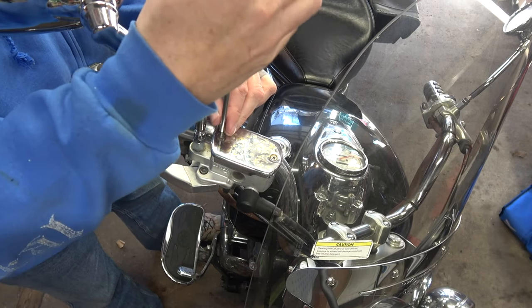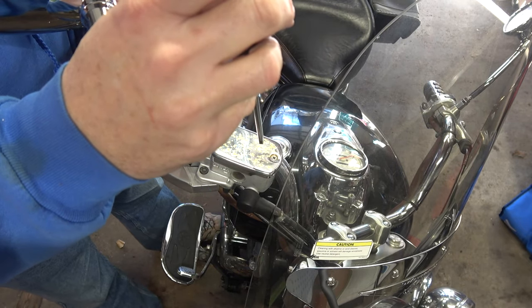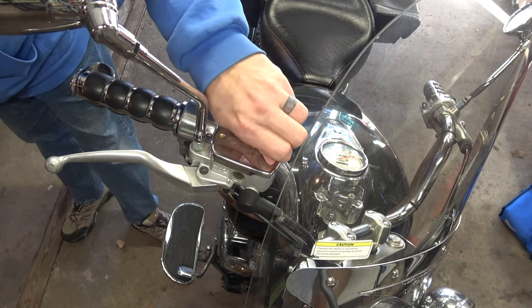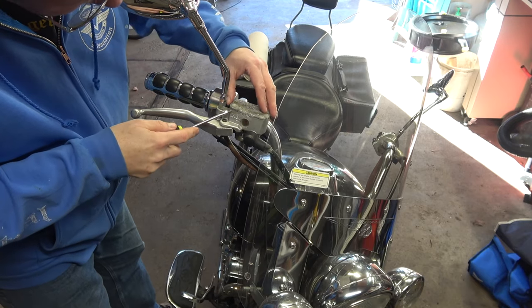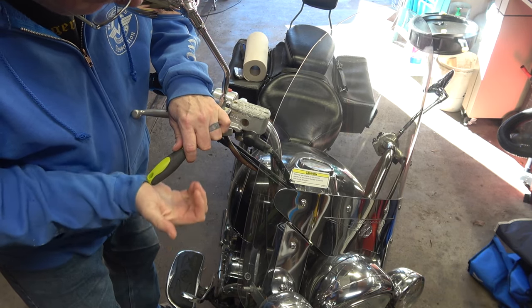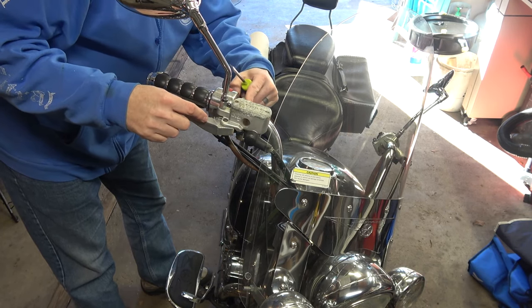Just like on my bike, we're going to start by taking off the cover to the reservoir here. I'm going to take this off carefully because I have no idea what's actually in here or how full it is. There's a little bit more of a lip on this back side here.